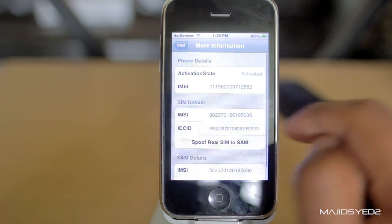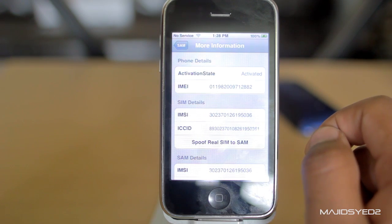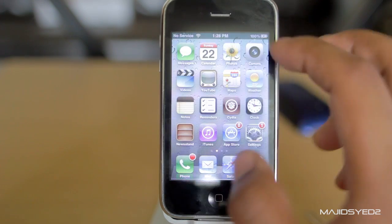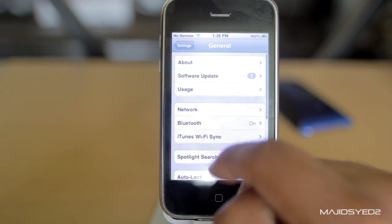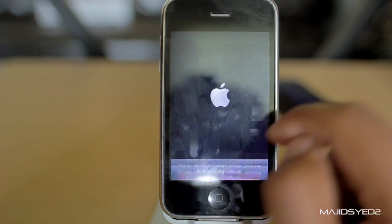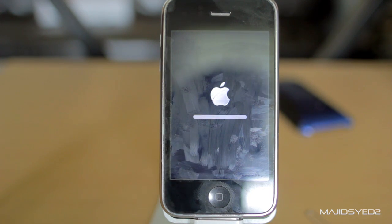Make sure your IMEI matches your iTunes IMEI — it's on the phone number, just double-click it. If you also have no service, go into Settings, then General, scroll down to Reset, and reset network settings. Hopefully when your phone reboots, you'll have a signal from the carrier you want to be unlocked to, and it should all work out.